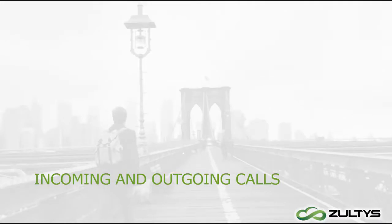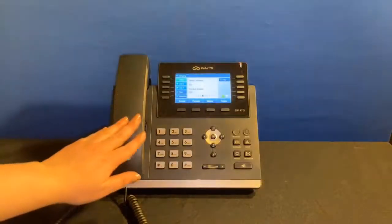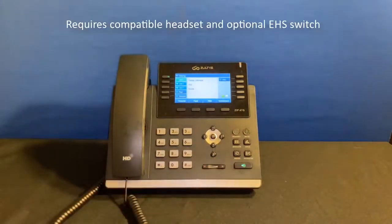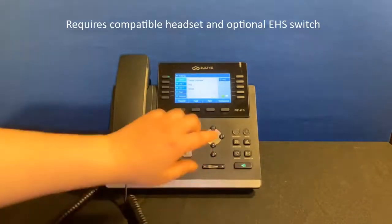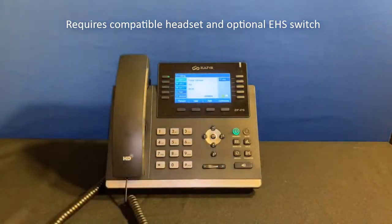And that's it for the phone's layout, so let's see it in action. When you get an incoming call you can pick up the receiver or click the Speaker button to answer on speaker. If you're using a headset, you can answer the call by clicking the Headset button or the button on the headset itself.